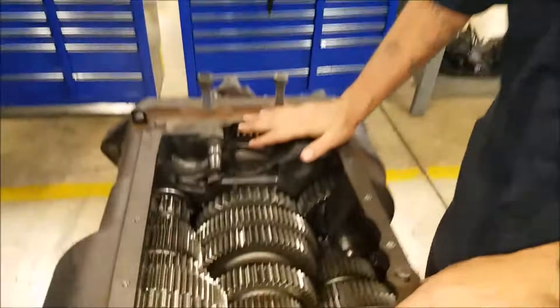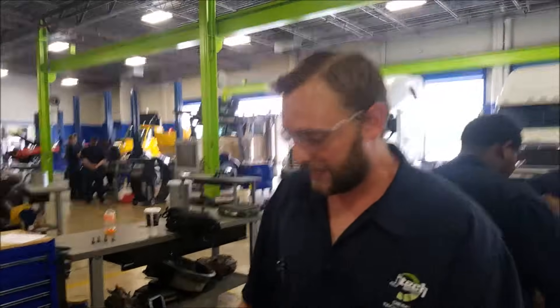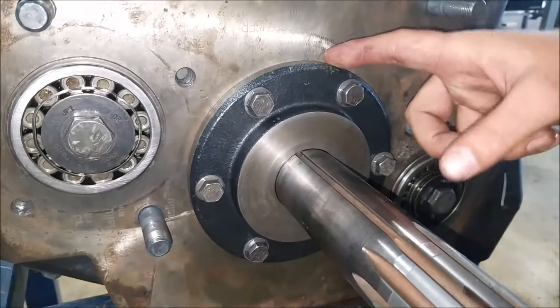As you can see, I already took off the shift bar housing cover — you've got to take that off — and the bell housing is already removed. For the purpose of the video, this is also a trainer here at JPEG, and that's what we're going to be doing it on. The first thing that you do is go get yourself a 15mm and take off the bearing cover, so we're going to do that now.